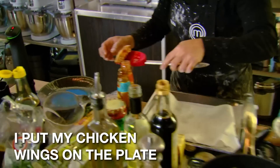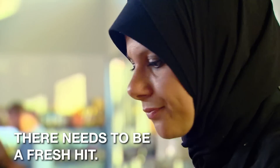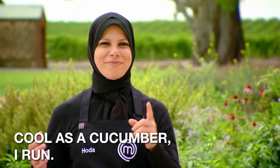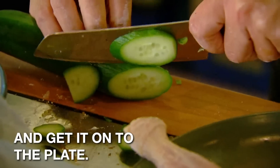I put my chicken wings on the plate, I've tasted the sauce and I'm thinking there needs to be a fresh hit. Cool as a cucumber, I run — get the cucumber, slice it up and get it onto the plate.